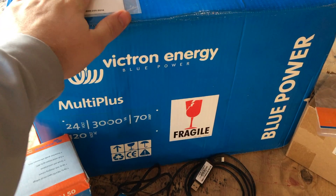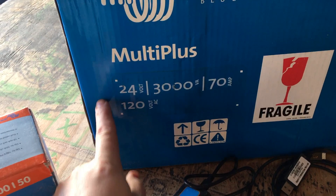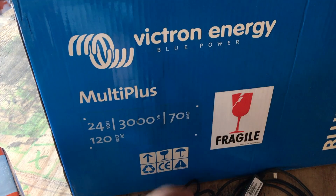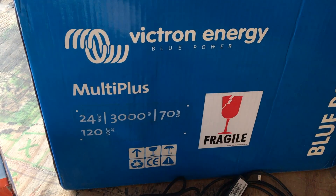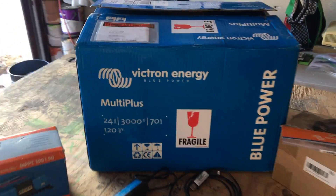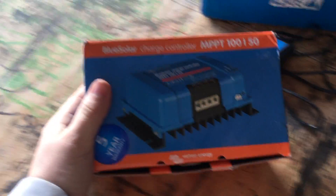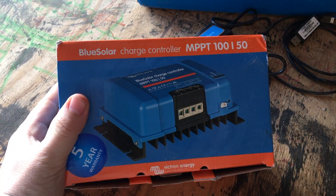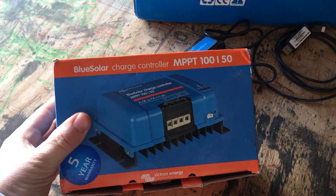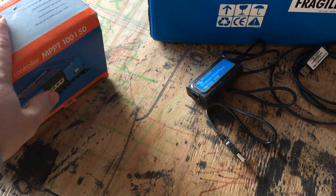So, to start, the core of the system is the Victron Energy MultiPlus — 24 volts, 3000 watts, 70 amp charger, 120 volts. I want to try and stick with the 30 amp system, for reasons. And then of course we also have a charge controller — 100 volts, it will do 50 amps of charging at 24 volts, so that's gonna be good.